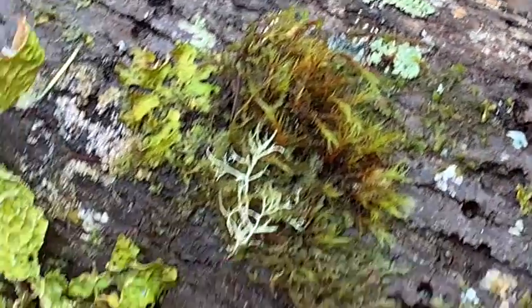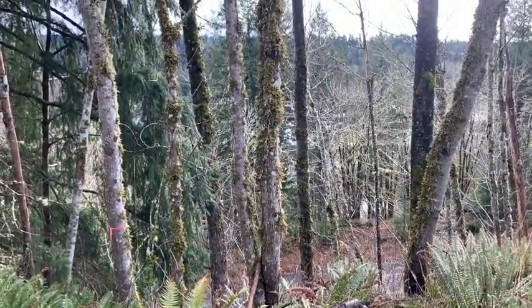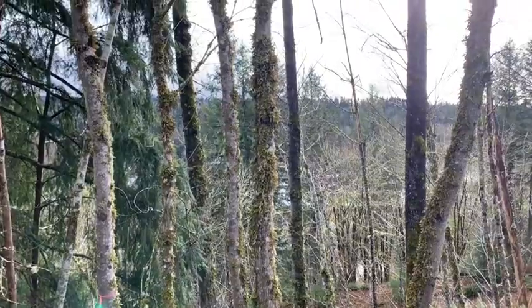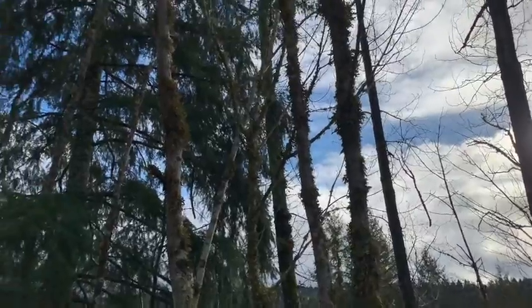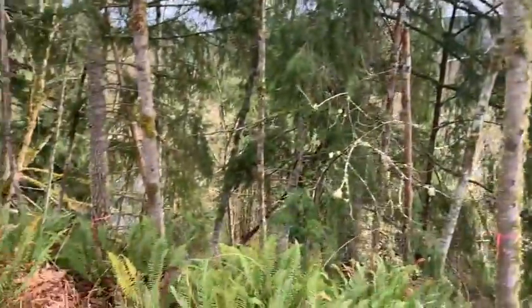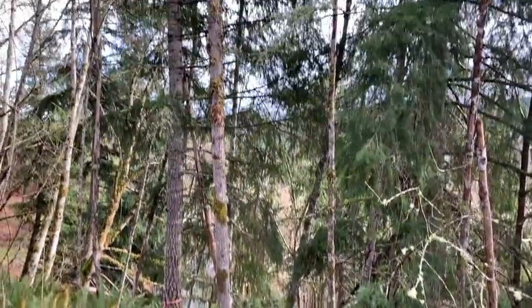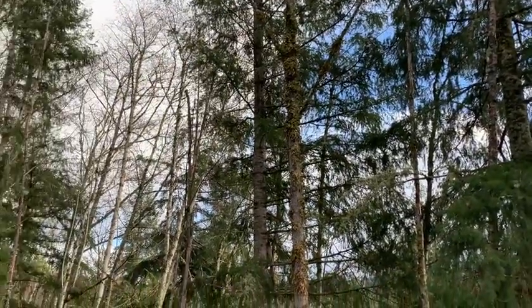Let's see if we can find some of this lungwort lichen. Basically, it's back there behind me. There it is, way up in the tree. It's not the easiest thing to get to most of the time because it's way up in a tree. Here's another tree. You can see it's way up there. That's where it's at.